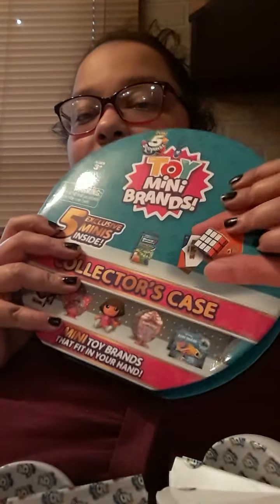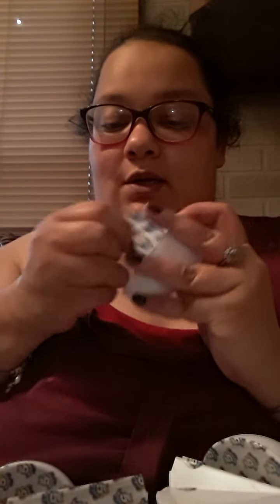Hi everyone, welcome to my channel. So I have toy mini brands to open. I already took out all the plastic — you can collect a hundred. I already took the plastic off of this. This, if I have time, will be at the last. This is the toy mini brands collector's case — you get five exclusives and the little things you can collect a hundred. So let's just get started opening them.